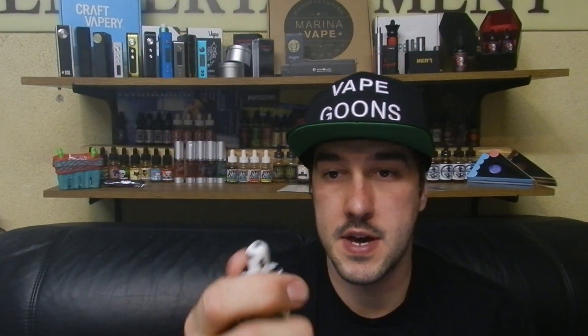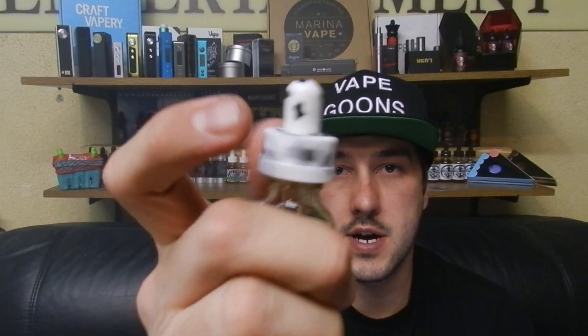As you can see, you have the cow kind of look on the top of the cap — that's pretty unique. They have three e-juices in their line: they have strawberry milk, banana milk, and vanilla almond milk. Those three e-juices are very, very good. Let's get into the review.